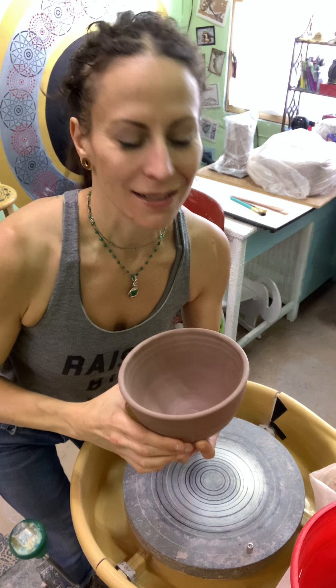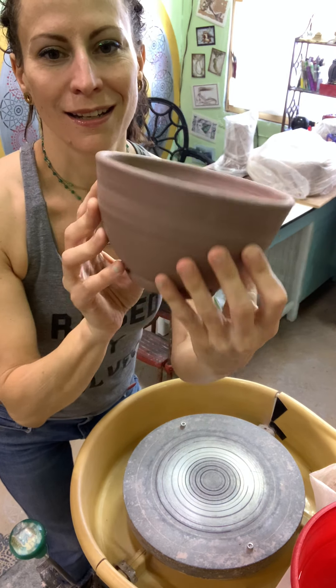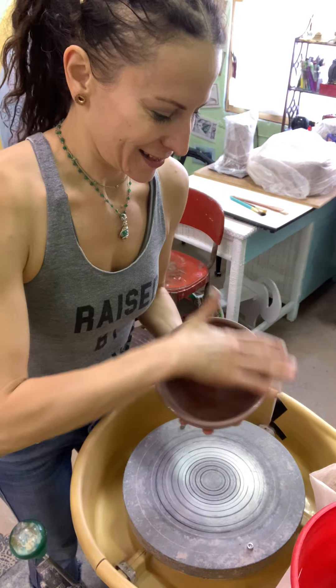Hi, this is Matilda Potter, and today I would like to show you all how I make a berry bowl, which is basically taking a perfectly nice bowl and poking a bunch of holes in it.